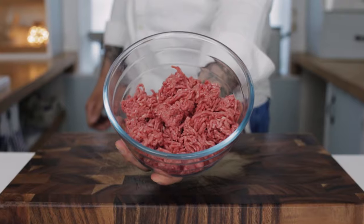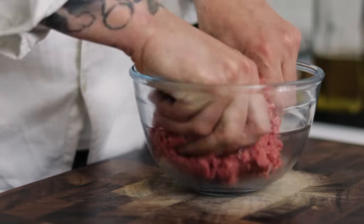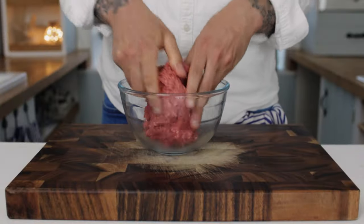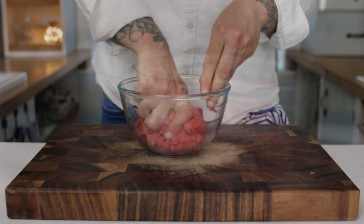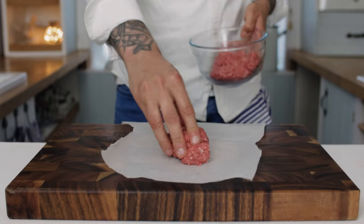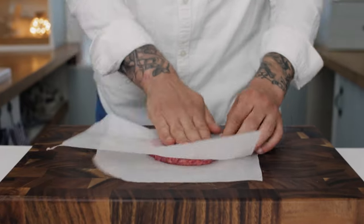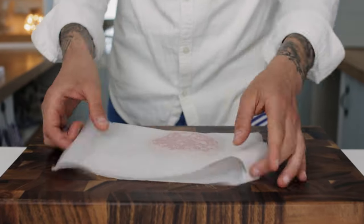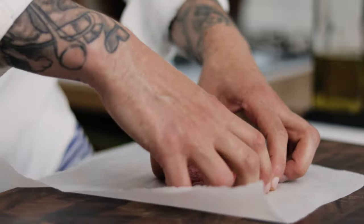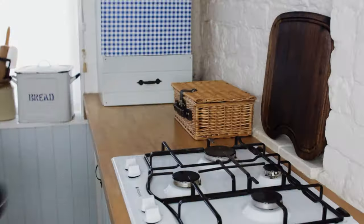We're going to need some beef mince, at least 18% fat. Mash it up in a bowl and bring it together but don't be too rough with it — we don't want to compress it too much. Take a sheet of greaseproof paper and add a small handful of your beef mince to the paper. We want these beef patties to be about half an inch thick, so shape them using the paper, spending a few minutes doing this, and when you've got a nice half-inch thick beef patty, we're ready to go.